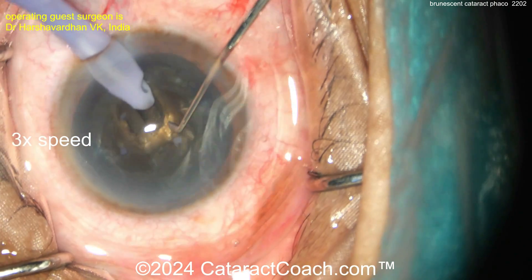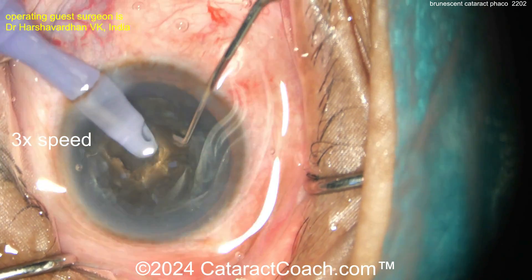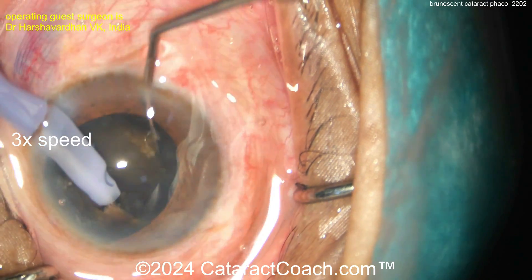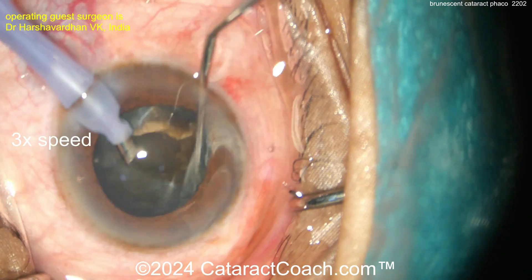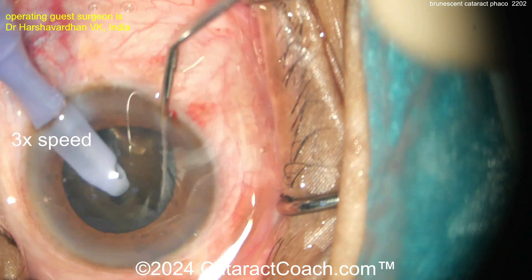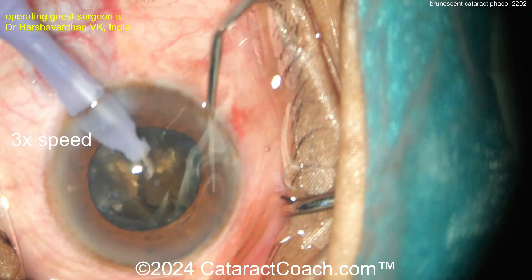Viscoelastic is great — cheaper than vitreous and cheaper than endothelial cells. Phaco probe going in, deep chop, chopper going in. Notice how the two halves don't want to separate — that's typical. These brunescent cataracts have fibers at the posterior plate and become very difficult to separate.